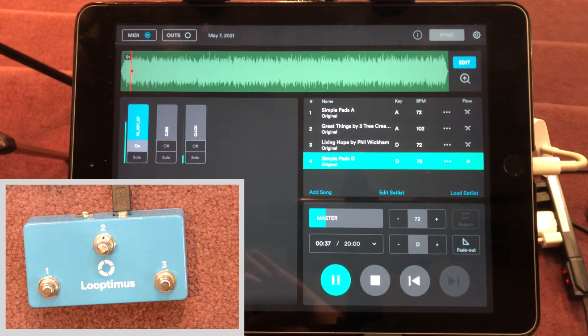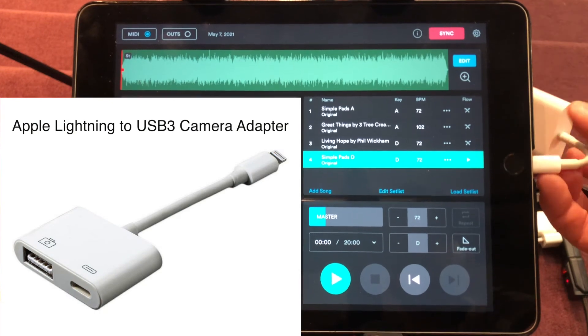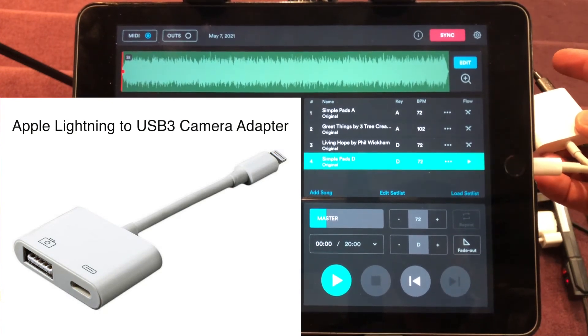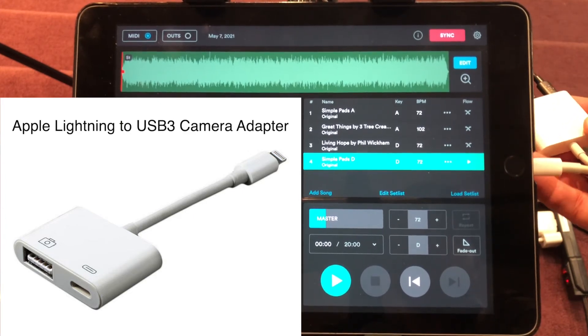Usually I'll either hit the fade out button or number two when we're done, for a nice clean transition out. Let me go over briefly the hardware you need for a setup like this. I'm running from my iPad, which is super simple. Plugged in is an Apple adapter — Lightning in — and then you've got the Lightning power supply plus the USB plug-in. I'll leave a link in the description so you know the right piece of hardware.